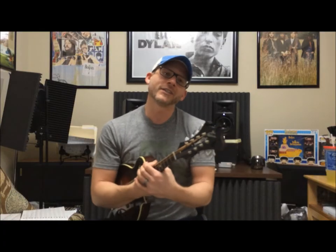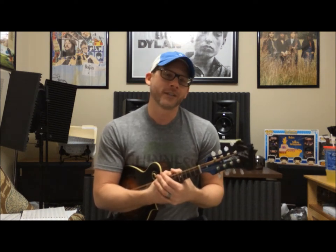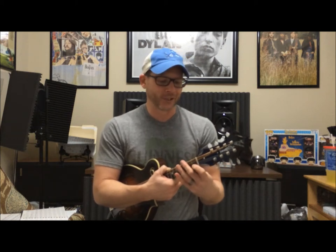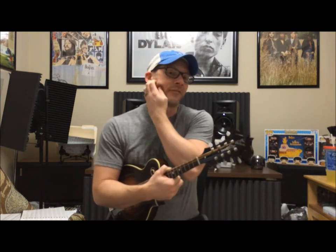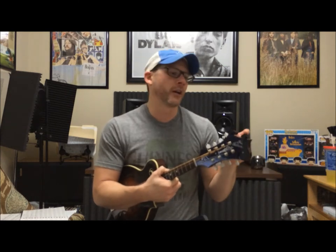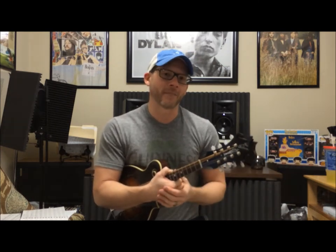Hey everybody, Dan here from Mandolins and Beer. This is episode 7 and we're going to be featuring a beer by La Bonitas, which is out of California, but more importantly we're going to be going over a Gypsy Jazz lick by Stefan Grappelli and it's awesome. It's a doozy of a lick. It's in B-flat and it's actually pretty complex, so I'm going to break it down into two episodes — this week is going to be the first four bars. There's a little pickup line in there too, so I guess technically five bars.